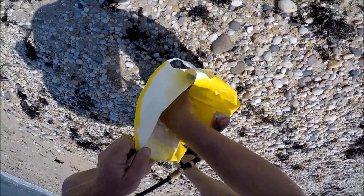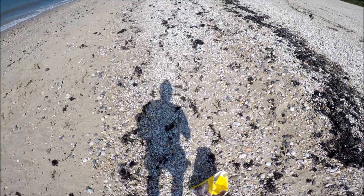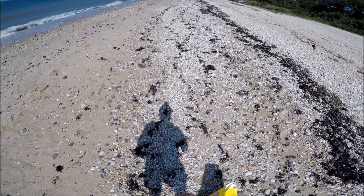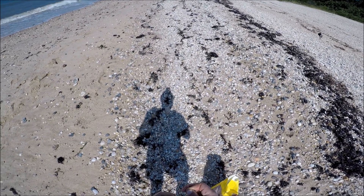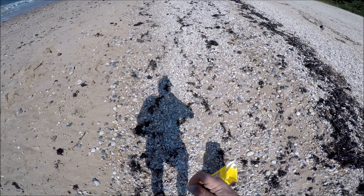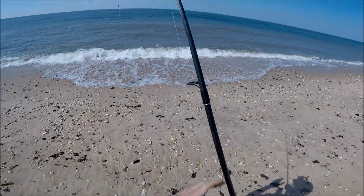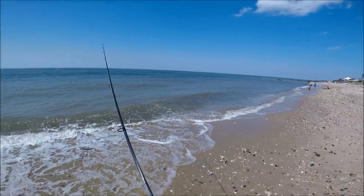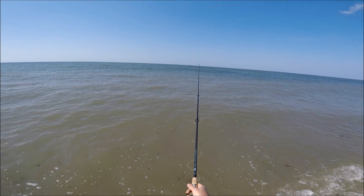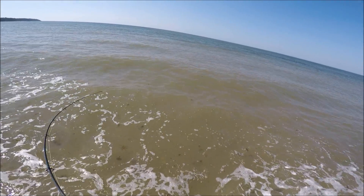Maybe you can tell from my deluxe surf bag here that this was somewhat of an unplanned trip. I've written many times that when bunker are in the area and the water gets rough enough to dirty up, the first day that it clears — just as it's clearing — that's an excellent time to find bunker along the beach. Now this is Labor Day, 1 o'clock in the afternoon, just absolutely gorgeous weather, not a typical time that you expect to find stripers and decent blues along the beach, but under these conditions, things are set up for this.